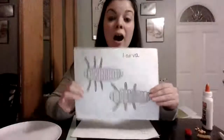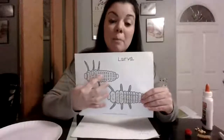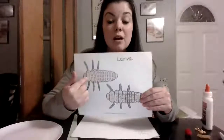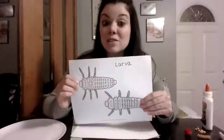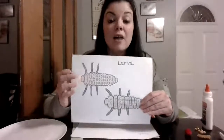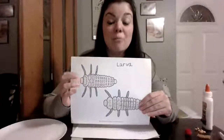Larva. Larva are baby ladybugs. They are long. Usually they're a blackish color. They are a long black bug that crawls around and all they do is eat and crawl around and grow. Then they shed their skin, crawl around some more, eat some more, shed their skin some more. That shedding of the skin is called molting.